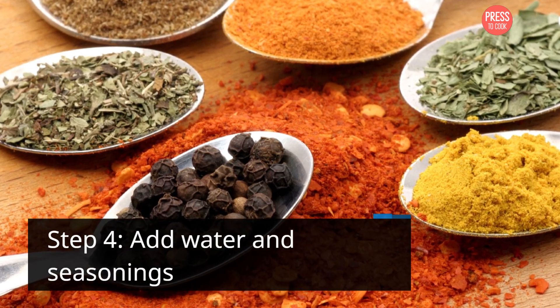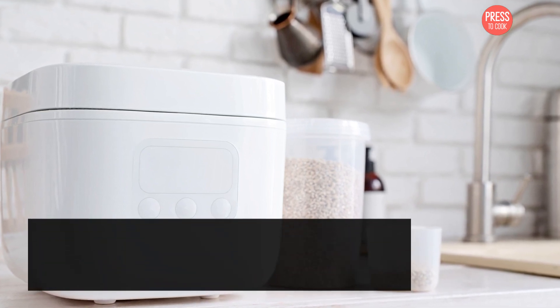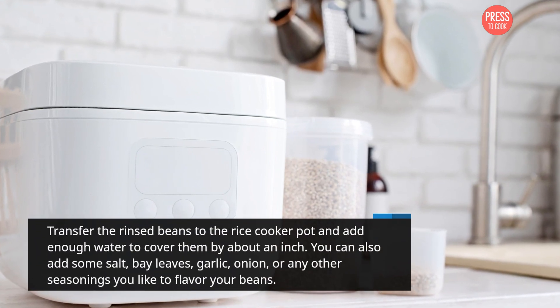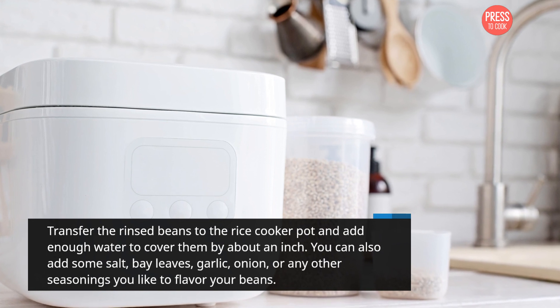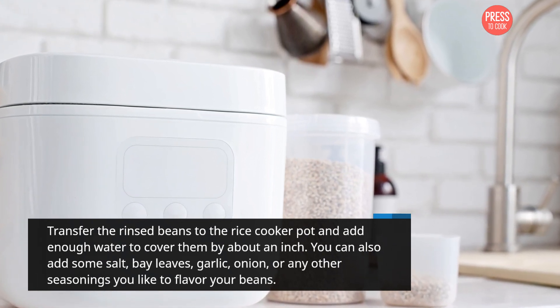Step 4: Add water and seasonings. Transfer the rinsed beans to the rice cooker pot and add enough water to cover them by about an inch. You can also add some salt, bay leaves, garlic, onion, or any other seasonings you like to flavor your beans.